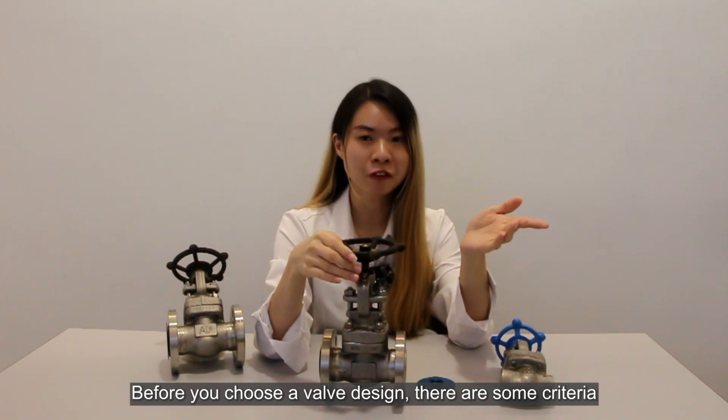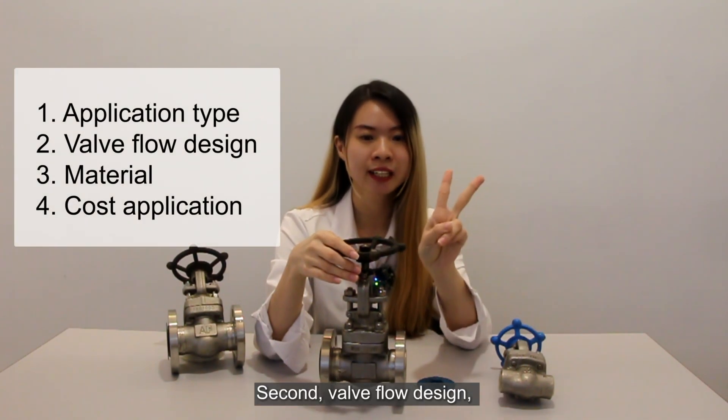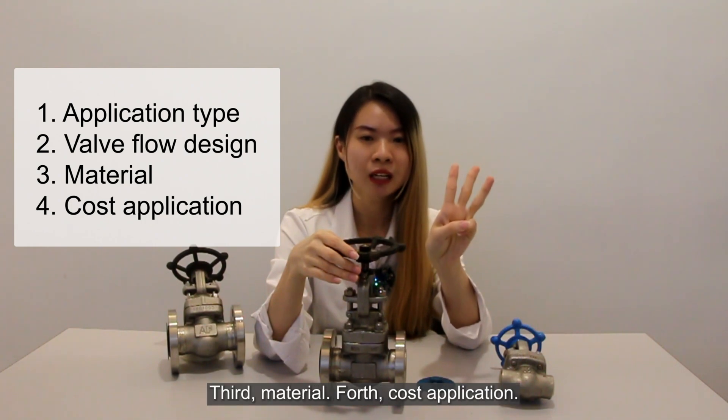Before you choose a valve design, there are some criteria you have to take into consideration. First is the application. Second, valve flow design. Third, material. Fourth, cost.